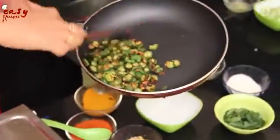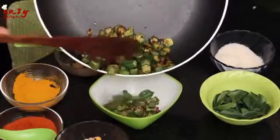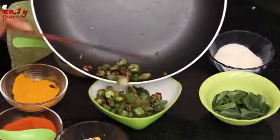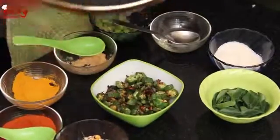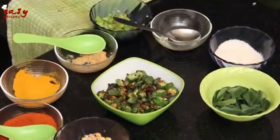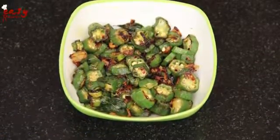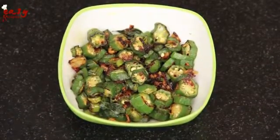So we are ready with ladies finger fry! For more recipes, subscribe to the Easy Recipes channel.